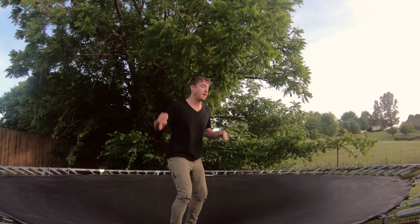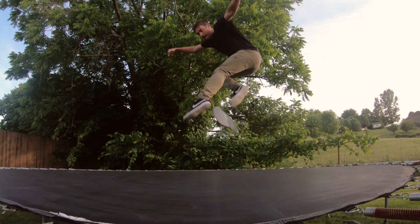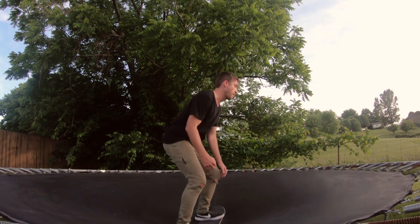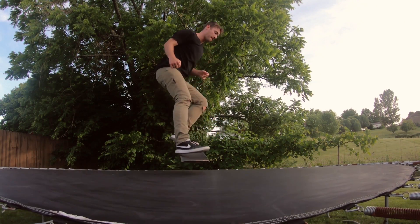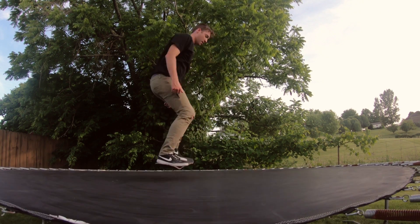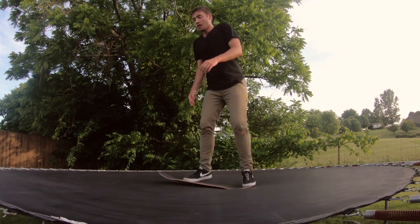I've been doing a series of videos called Crazy Skateboard Inventions, and DKL is one of the most successful crazy skateboard inventions I've seen lately. I've filmed several more of those videos and have more on the way. If you like this kind of content — reviews, tutorials, and videos about what I'm learning as I grow as a skateboarder — hit that subscribe button and thanks for watching.